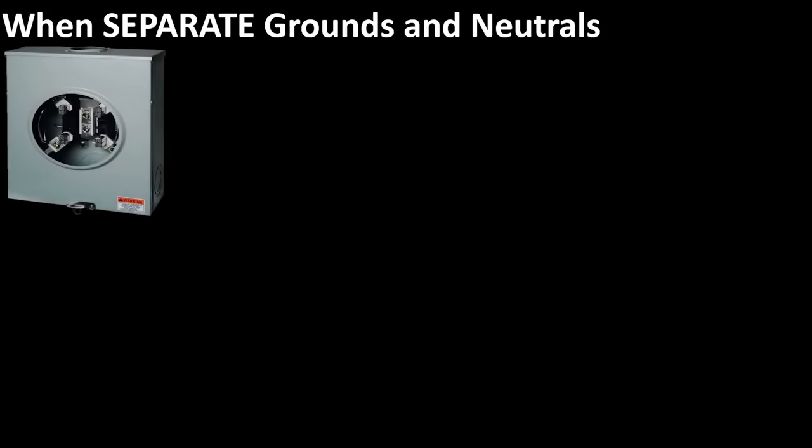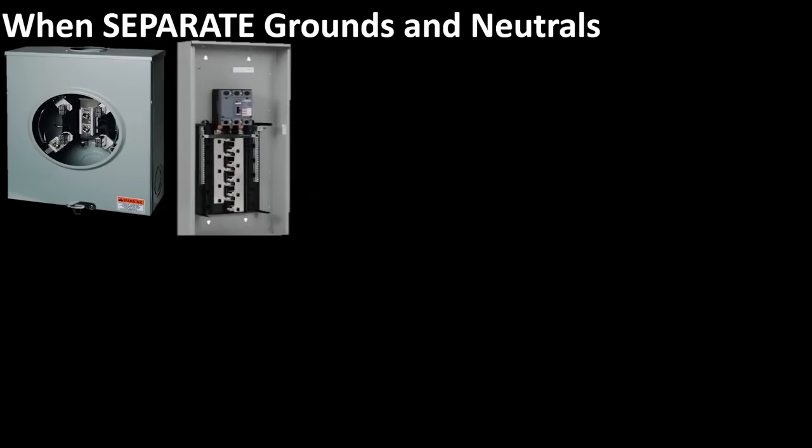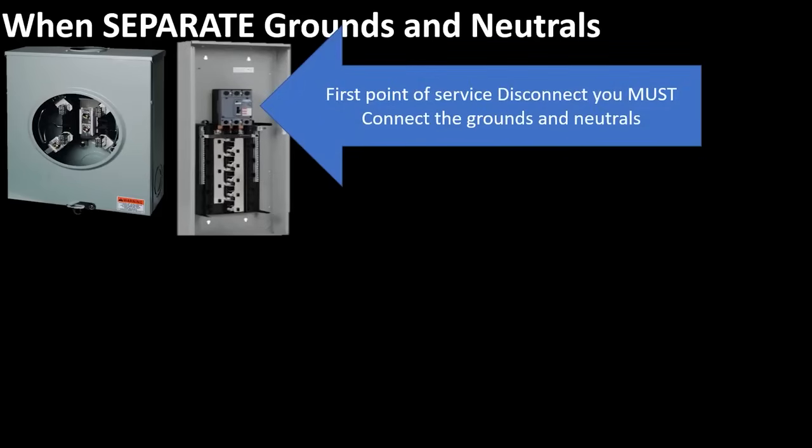Let's imagine that we installed a new meter out here — it's a meter only — and then we went back to back and installed a regular electrical panel. Pretty standard setup. This would actually be our first point of disconnect, and we must connect all the grounds and neutrals in this panel. I've taught in previous videos how to bond the can and establish that connection — that's called your main bonding jumper. It's the green ground screw that you screw in, or sometimes it's a bonding strap that connects the grounds and the neutrals together and also to the can.